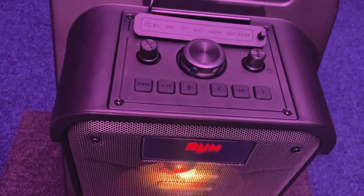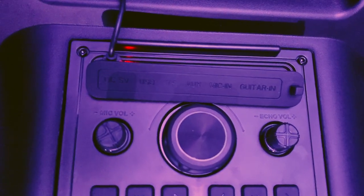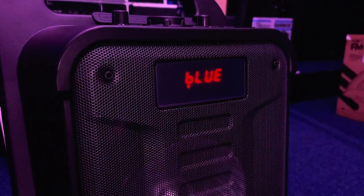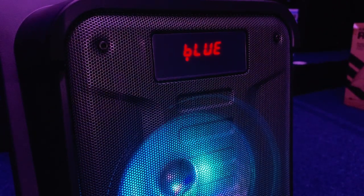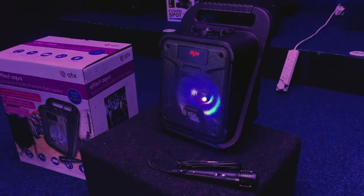Play your tunes wirelessly via Bluetooth from your smart device, use the inbuilt media ports, or even FM radio. The speaker is light enough to be taken anywhere and the internal battery has up to six hours of playtime on a single charge. All in all, the Effect Aqua is perfect for those karaoke kings and queens.